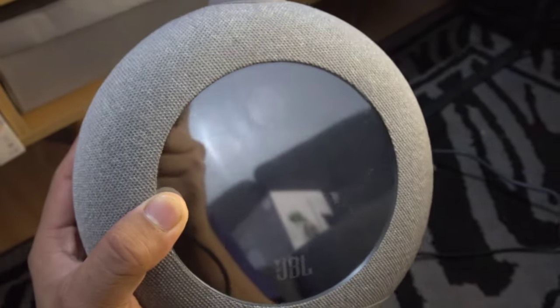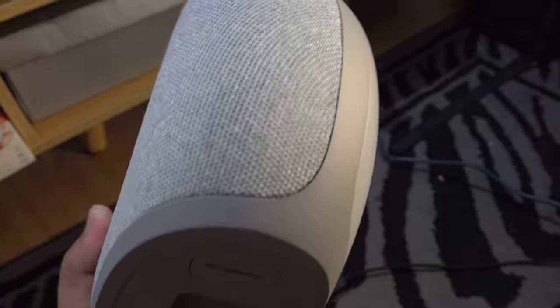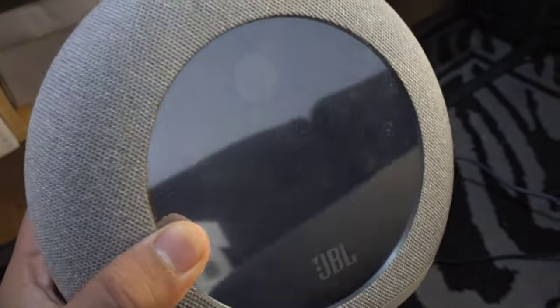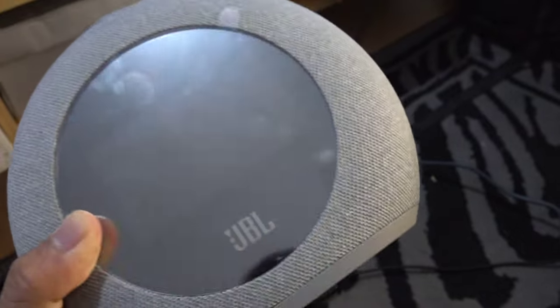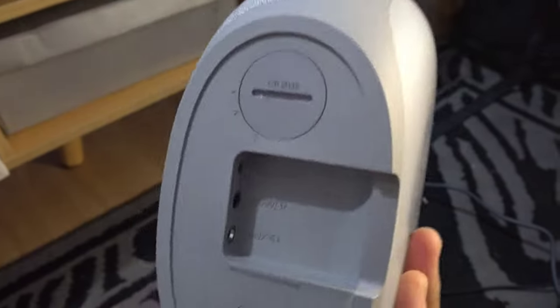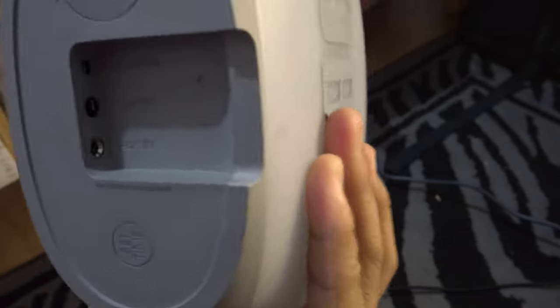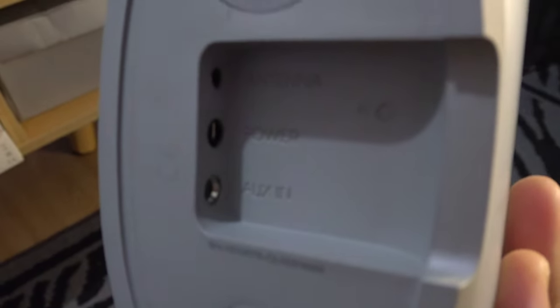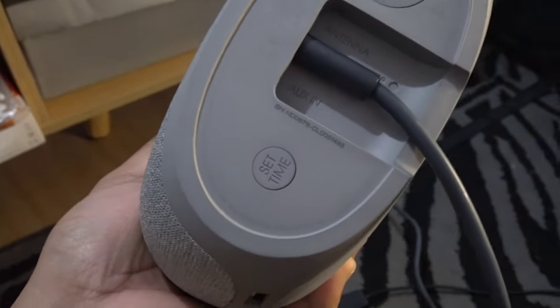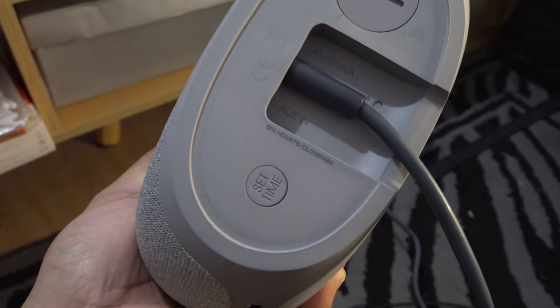We thought it had a built-in battery, mga palangas, but it doesn't. You need to keep it plugged in. We're not 100% sure, but after more than 4 months of using it, it really seems to run on power only. Anyway, let's plug in the charger here in the middle. And on the side, this button is for setting the time — which is nicely placed on the bottom so the time setting doesn't get accidentally reset.